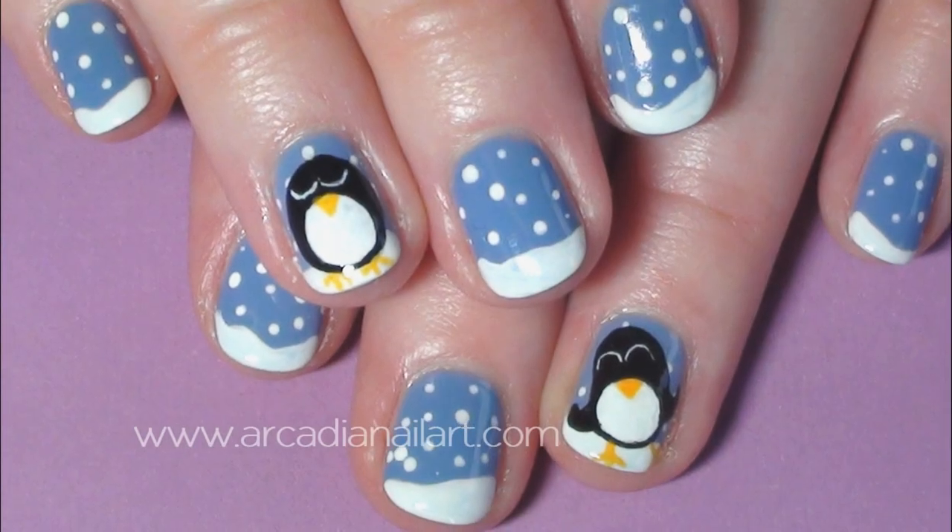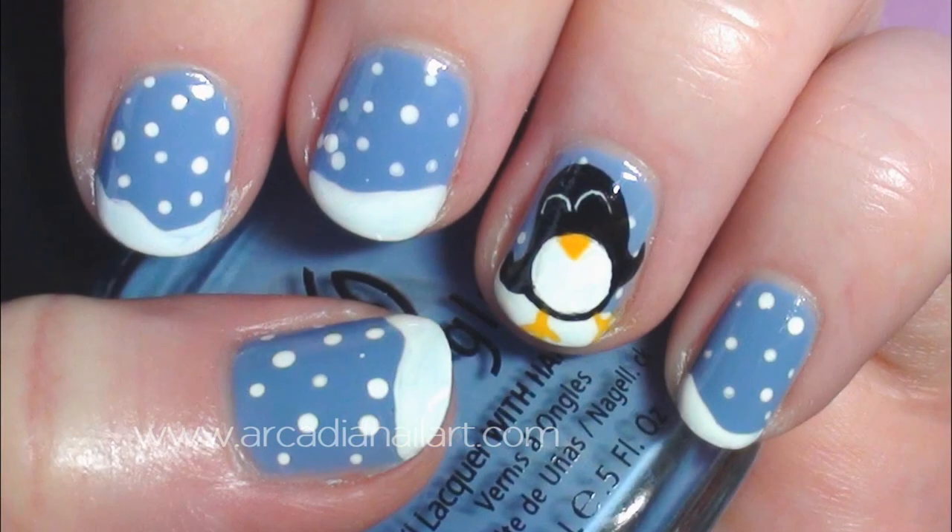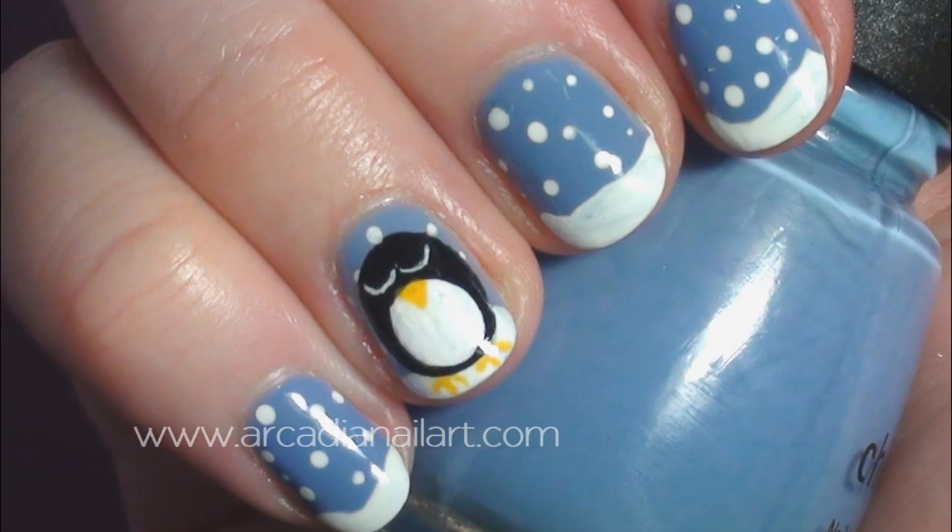Hello, today's design is a happy penguin and a sad penguin in a snowy landscape. Let me show you how to create them.